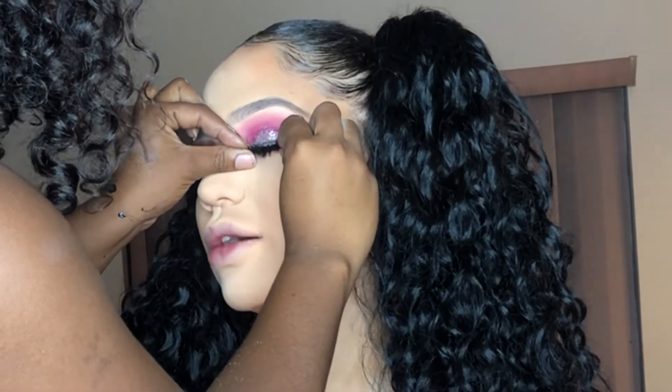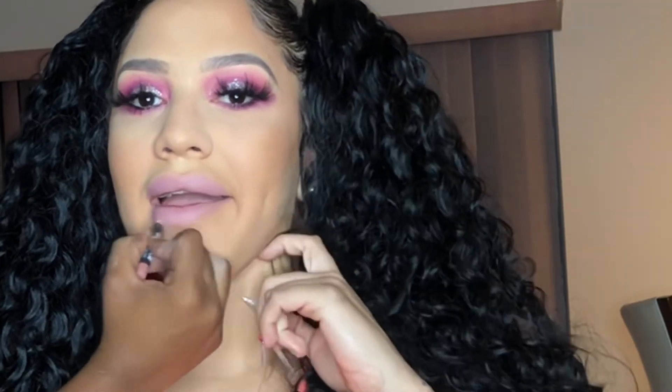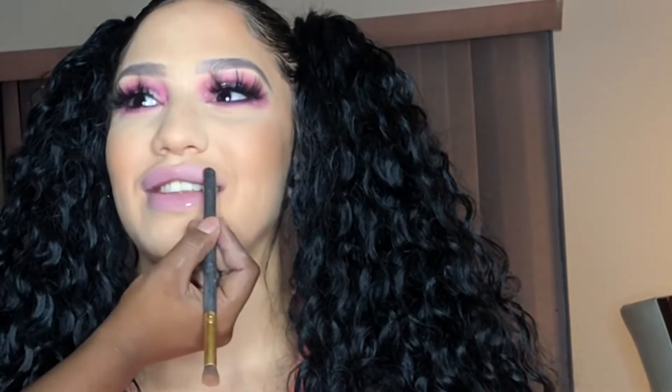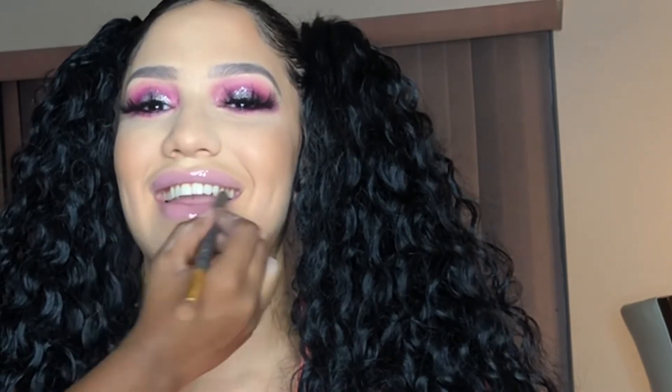Now we're getting into her lashes. I already applied one off-camera, just going as close as possible with precision. It was a little easy since I didn't have nails in this video. Now I'm going to be using a lip liner called Pale Pink. I'm applying it all over her lips to create a matte lipstick effect. Then we're going to apply gloss over it to give it a kissable look — making your lips look plumpy and juicy.